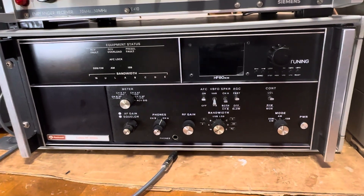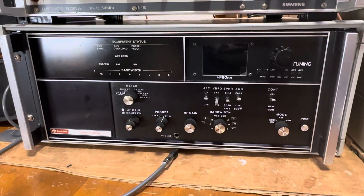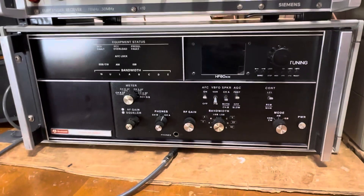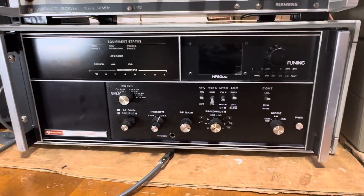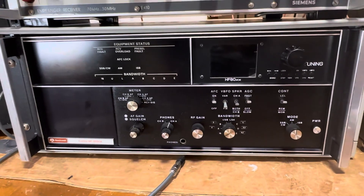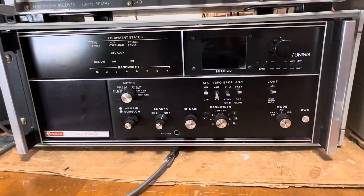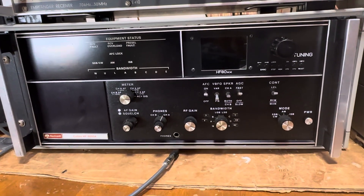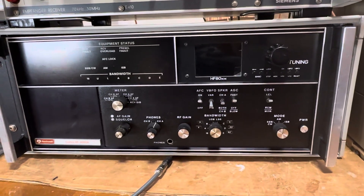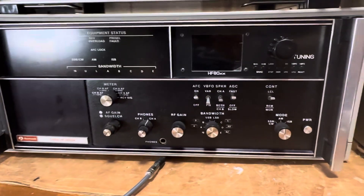Marshal Tito neither played well with the Soviets or with the Americans, but because of that, Yugoslavia got a special dispensation to get American technology in. During this time, this was top of the line. A lot of embassies were using these. I can't see where a hobbyist or ham radio operator would be using these — they were just so expensive. They reused a lot of the parts in the 8050 series. Anyway, let's get started on the radio.